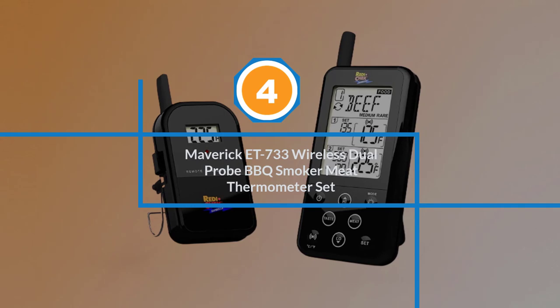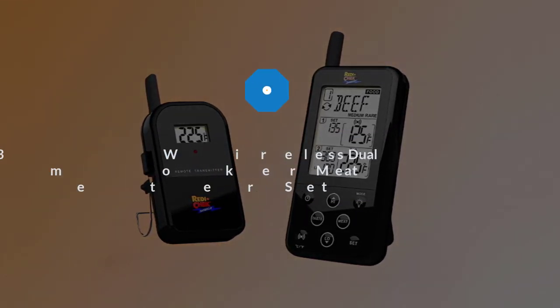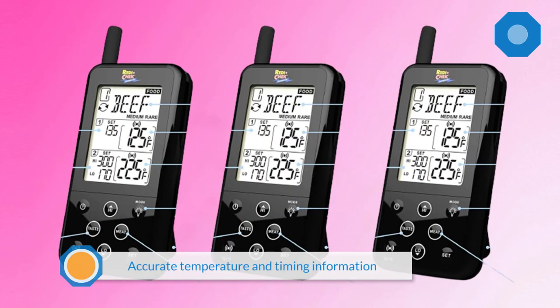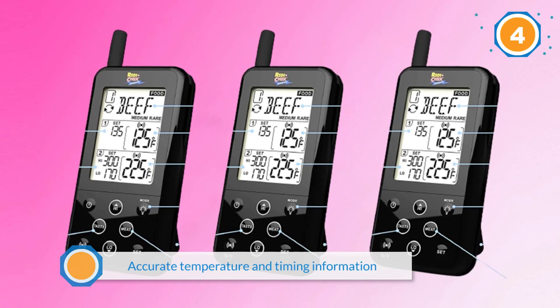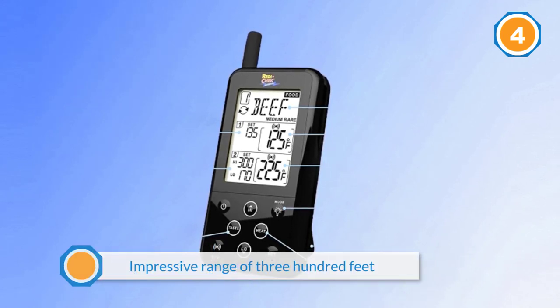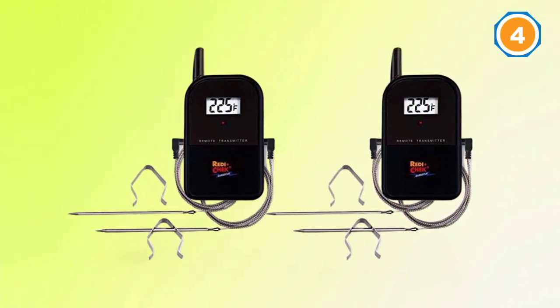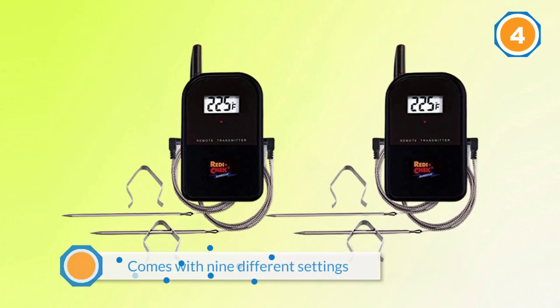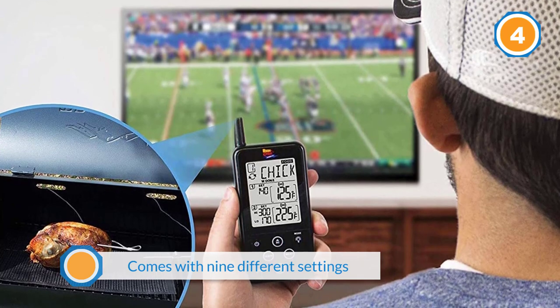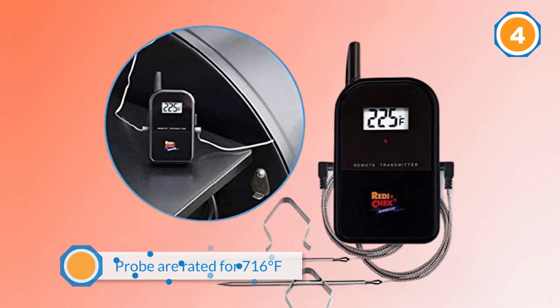Number four: Maverick ET 733 wireless dual probe barbecue smoker meat thermometer set. The Maverick brand has always been one of the go-to brands for digital meat thermometers for barbecue lovers. This smart device delivers accurate temperature and timing information directly to your smartphone. This model boasts an impressive range of 300 feet, and comes with nine different settings for different types of meats. The probes are rated for 716 degrees Fahrenheit, wires are three feet long, and the model is operated on four triple-A batteries.